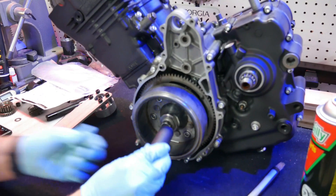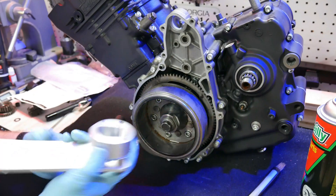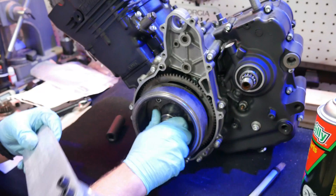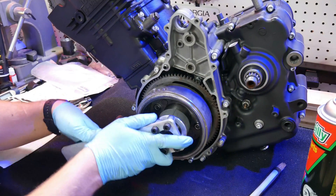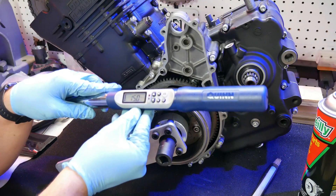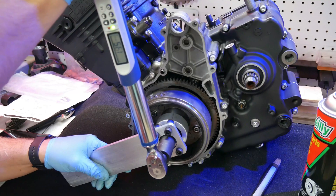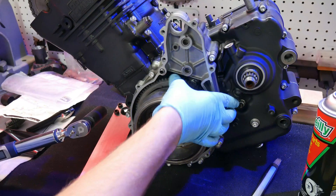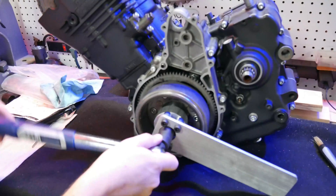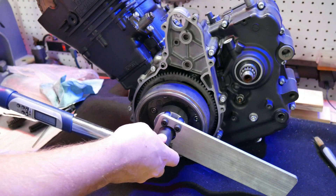You're going to need a 19 millimeter socket, and also a way to hold the whole assembly. This is the Eagle Mike tool, which is really nice — well worth the money. Torque it first to 15 foot-pounds, then to 85 foot-pounds. This is really where having an engine stand would be ideal.